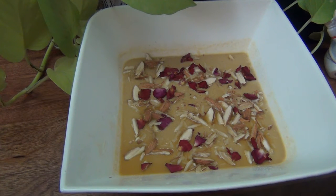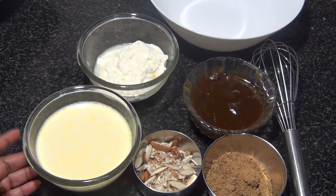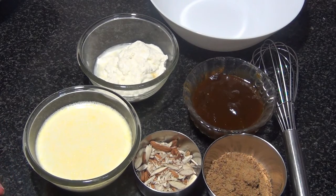Hey guys, welcome back to my channel! Today's video we're going to make Thandai Bhapa Doi. This is a very easy recipe and we're not going to use any condensed milk or cream in this. It can be done with simple ingredients, so it is wholly special. Let's see how to make this Thandai Mishti Doi.